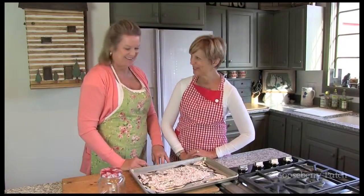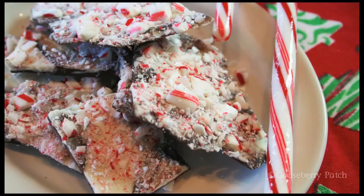Use the wax paper to lift the bark from the baking sheet and break it into pieces. Isn't this pretty? Wouldn't you love to get a little package of this at Christmas? I would. It is pretty. It smells so good.